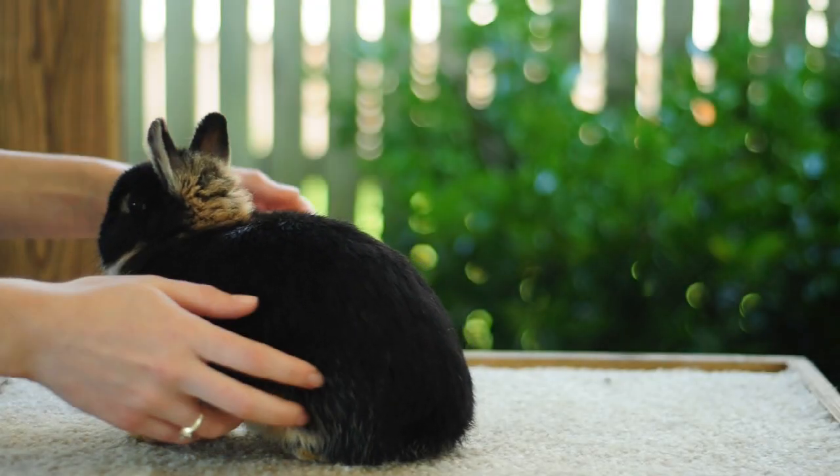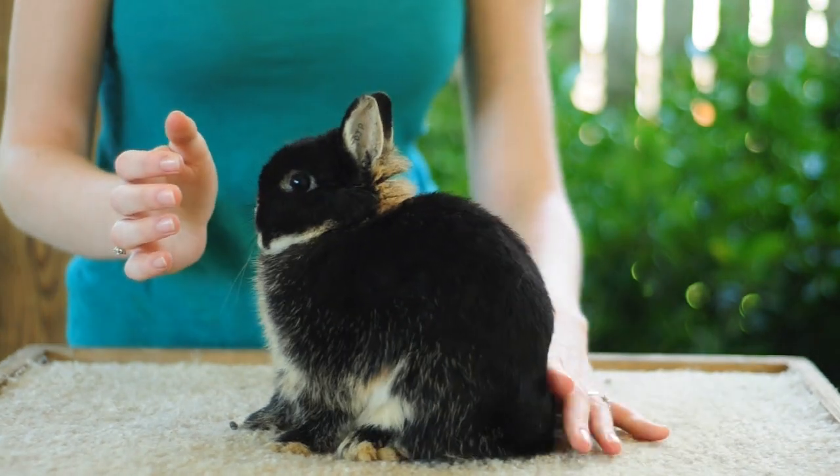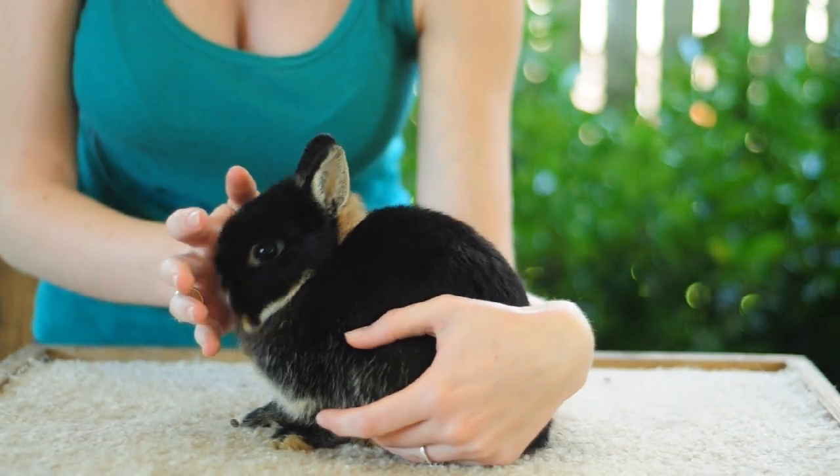That's a pretty good pose for him. I'm just showing you the same techniques on a different type of rabbit that poses just a little differently. It's mainly just getting a feel for the motions that your hands will make.